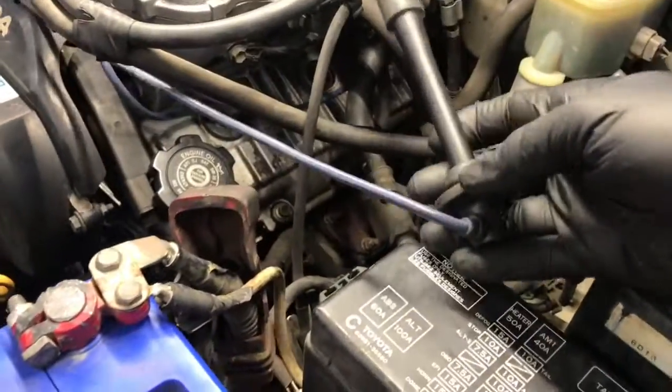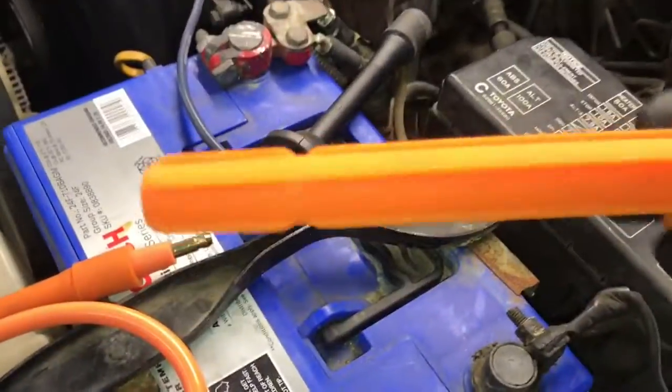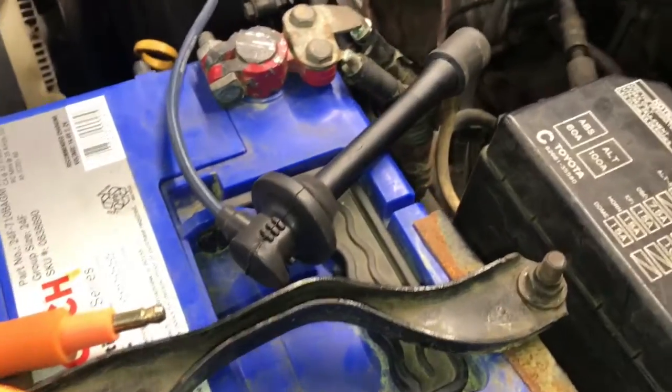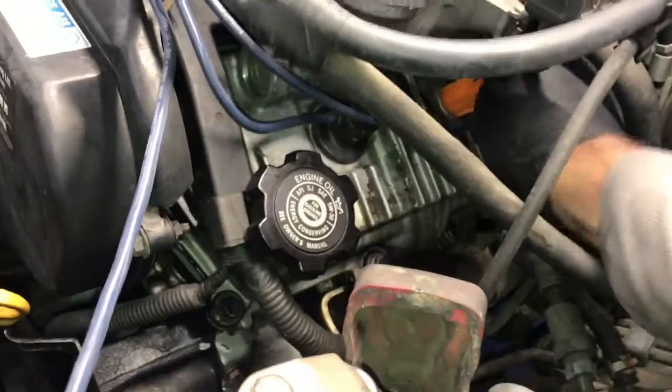I'm going to use it on this Toyota 4Runner here. I pulled out one of the ignition wires, so I'm going to install the ignition boot portion of the tester into the port on the valve cover here. You'll just push it on until you feel it clip on to the end of the spark plug.